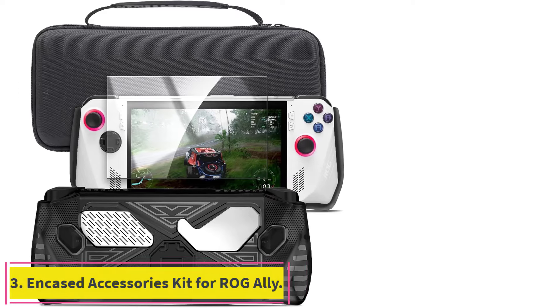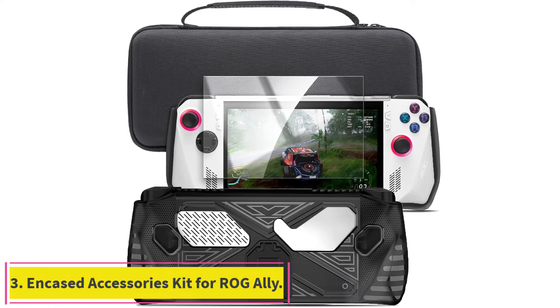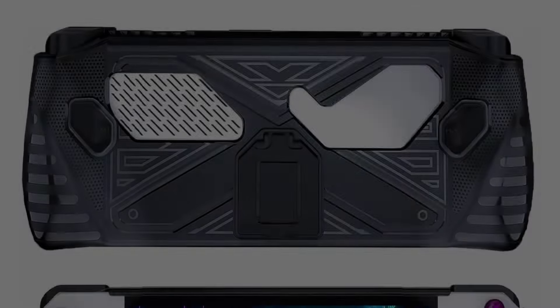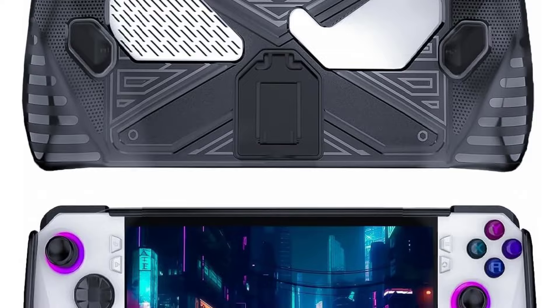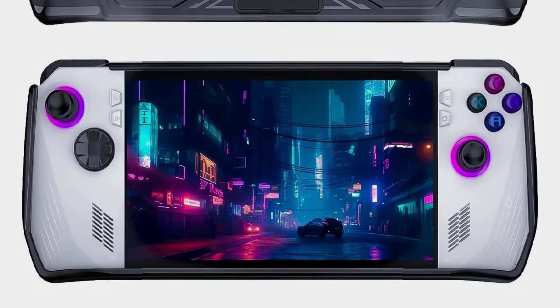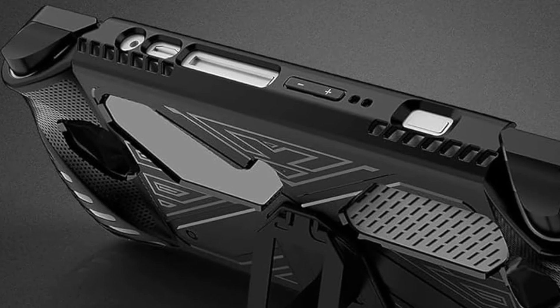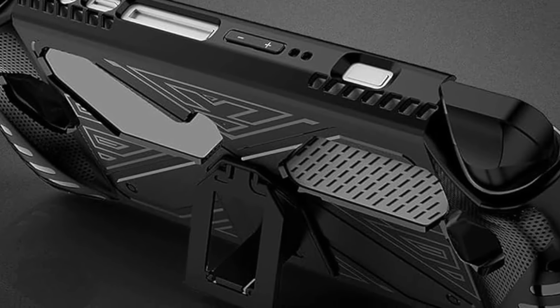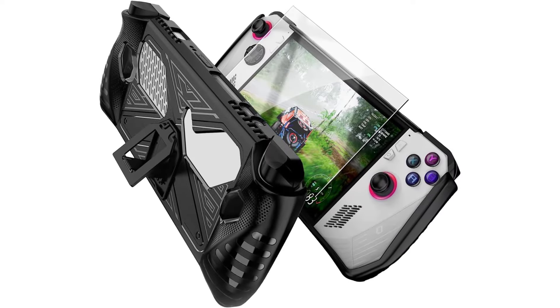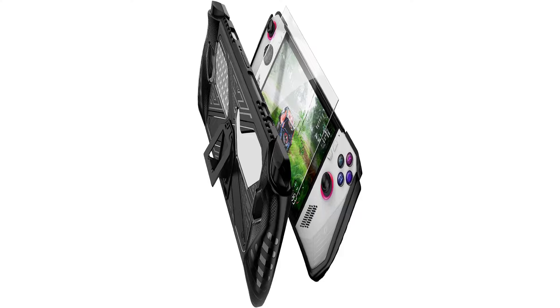Number 3: the Encased Accessories Kit for ROG Ally. Buying all the accessories for the ROG Ally could cost you quite a bit, and the Encased Accessories Kit solves that problem. The kit bundles all the essentials for less, providing a hardshell bag, a slim case with a built-in kickstand, and even a tempered glass screen protector. It comes in a single color and is great for those who want a simple, high-quality kit for less.